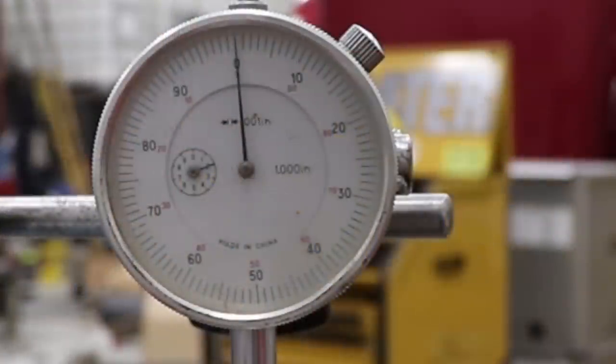Watch the gauge — watch it move. Something's crooked. Is it the gear? Is it the shaft? What's going on here?